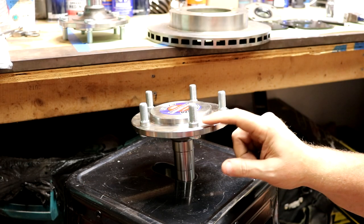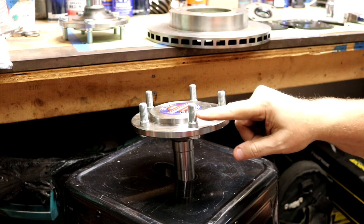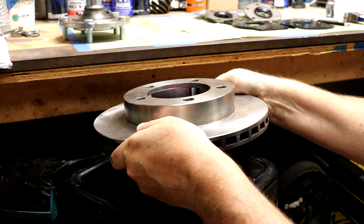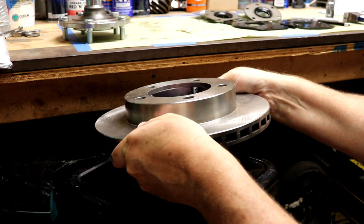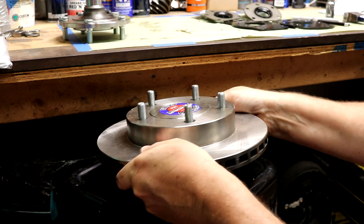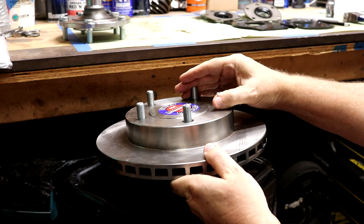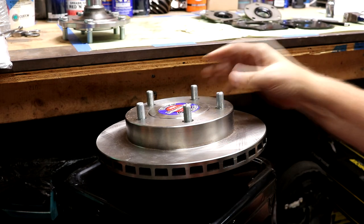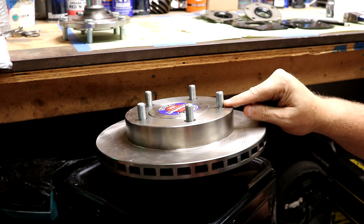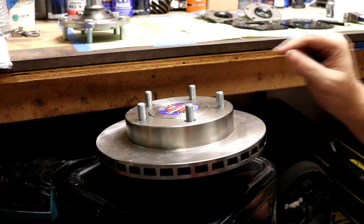The new lug stud provides a nice shoulder that the brake rotor can push against versus pushing against threads. Fitting it in, there's just a little bit of slop, but a lot less than without those shoulders. That's going to be plenty of space now - 0.35 for the wheel, and then we'll have more than half-inch for the nut.